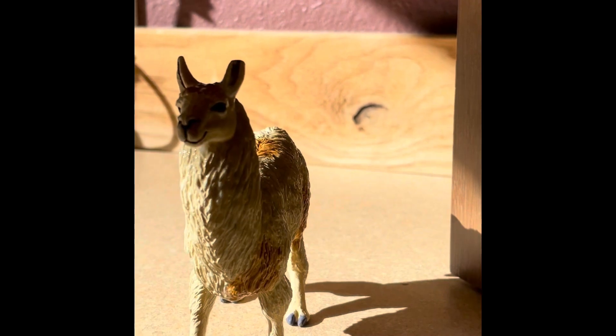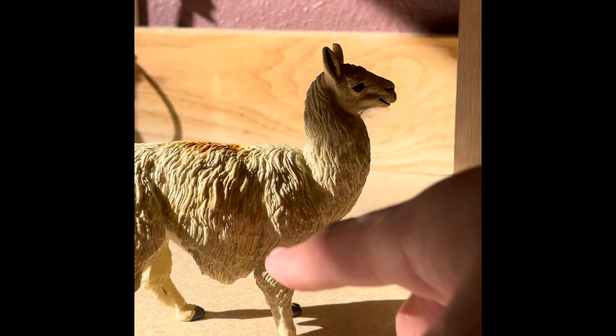Get a towel and dry your llama. Thank you.